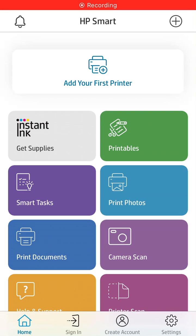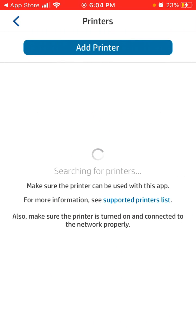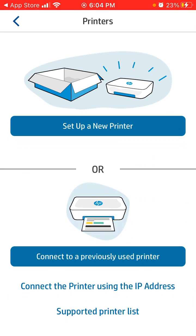Here's the HP Smart App. To connect a printer, you just need to tap the plus icon on the top right, and it will automatically start searching for printers. You need to be on Wi-Fi, have Bluetooth enabled, and allow the app to connect to your local network. All of this is set up when you download the HP Smart App.